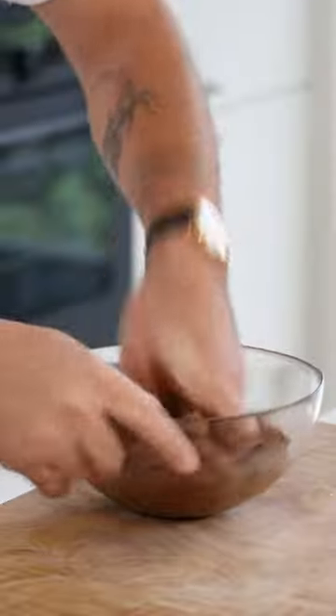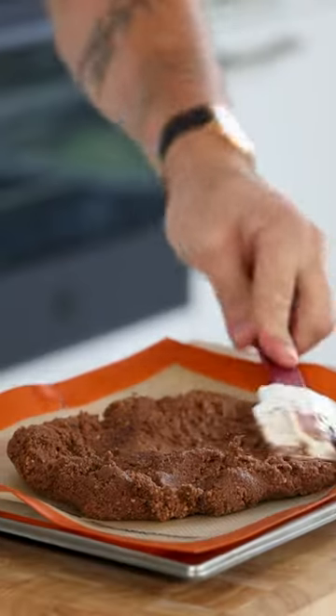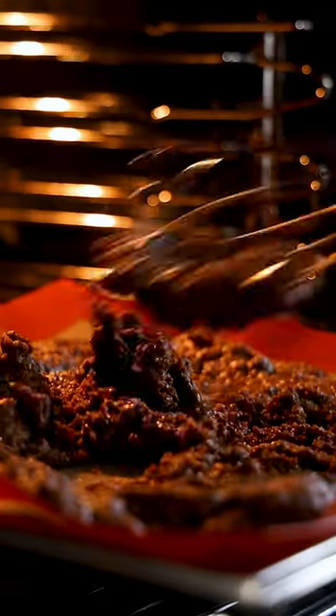Knead this till it's a soft and even dough. Now transfer onto a tray that's lined with a silicone sheet and spread it. Then bake it at 160 degrees Celsius for around 25 minutes.